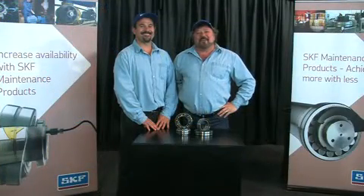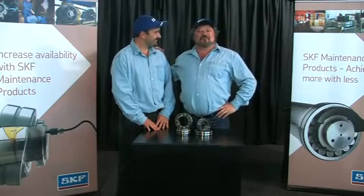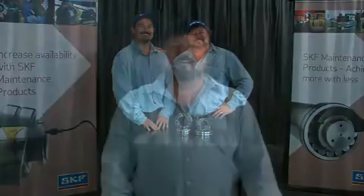Welcome to Keep on Rolling, your SKF bearing maintenance show. I'm Michael Richard, and this is Andre, and we are your SKF maintenance men. In this edition of Keep on Rolling, we'll take a closer look at the automatic lubricator.